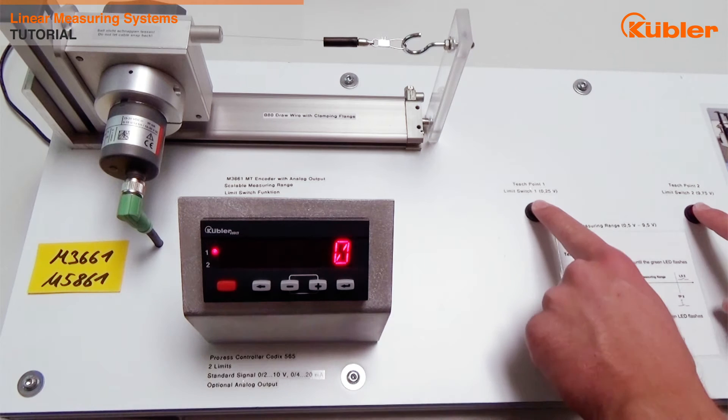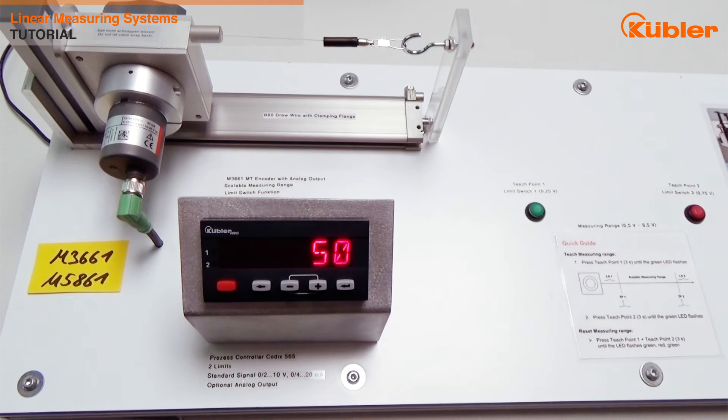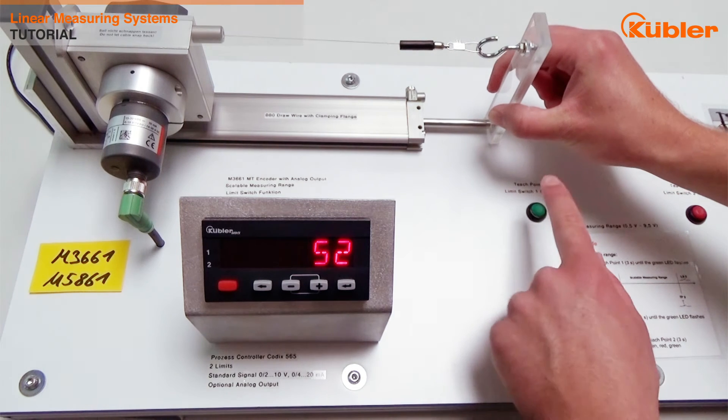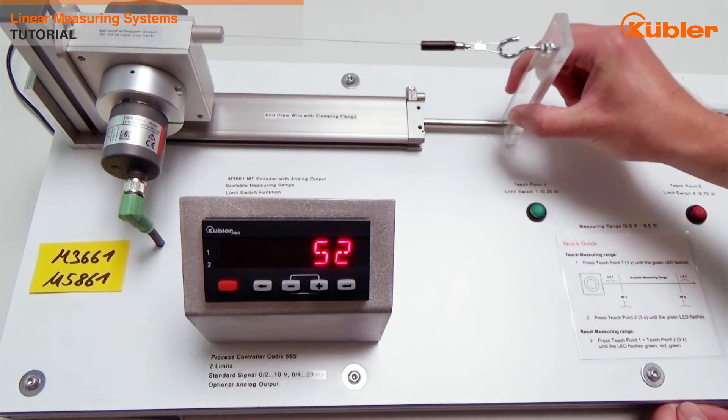First of all, you have to reset the default measuring range by connecting input 1 and 2 with high volt. Then pull out the wire to the starting position and set the starting position by connecting input 1 with high volt. The status LED of the encoder will flash one time green.